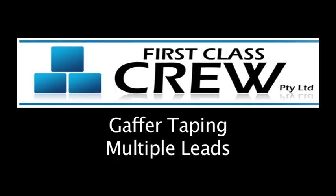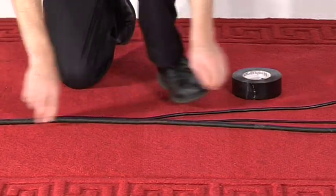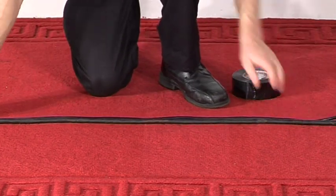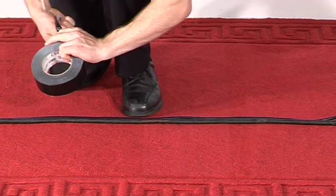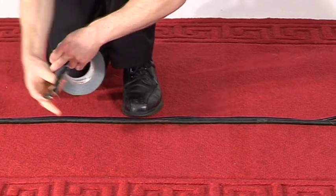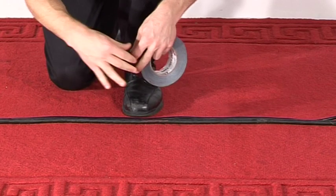Multi-leads: gather all your leads so that they run next to each other and are flat. The cables must not overlap each other. Follow the same method for tabbing multiple leads as you would for a single lead. If you make a mistake while tearing tape, discard it, then start again.